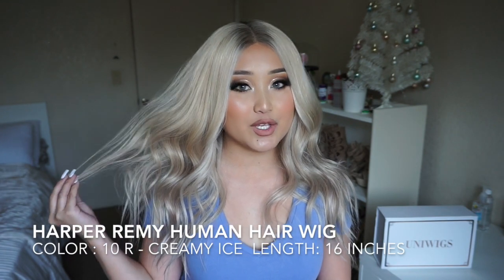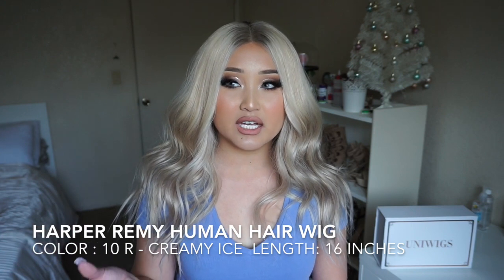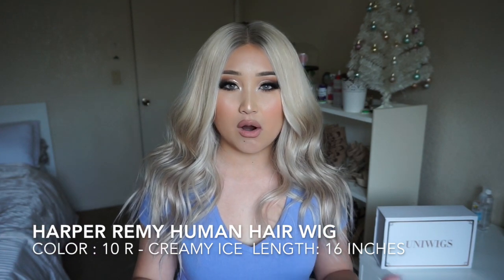Hi guys, welcome back! For today's video I'm going to be showing you guys my new wig that I received from UniWig. It's been a while since I've done a video on wigs. This one is called the Harper Remy Human Hair Wig, it's 16 inches and I believe it's in the color 10R — creamy ice. I'll leave all the descriptions down below so you guys can check that out. For this video I'm just going to show you how I put it on and how I styled it.